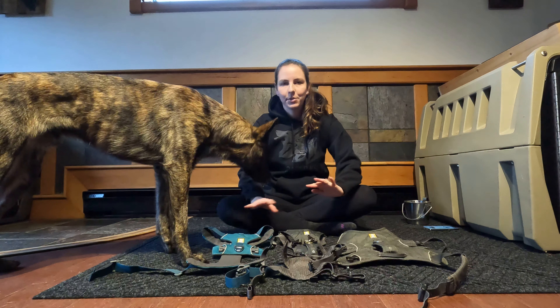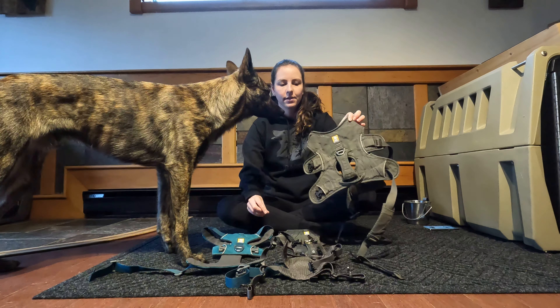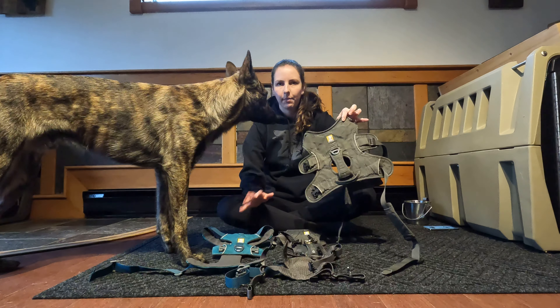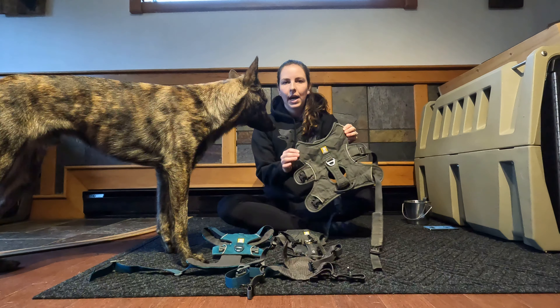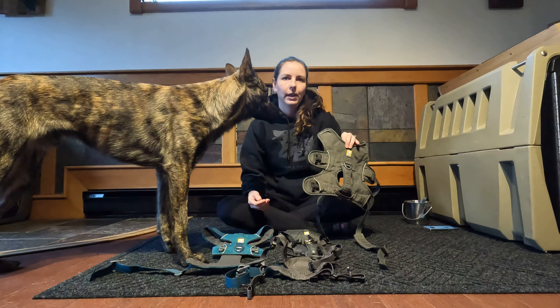My absolute favorite harness is the Webmaster harness. I have been using this harness for about eight years now and I've never actually had to replace one due to any kind of rips or malfunction. The only time I've gotten new ones is because I wanted one of the new colors or needed one for a new dog.